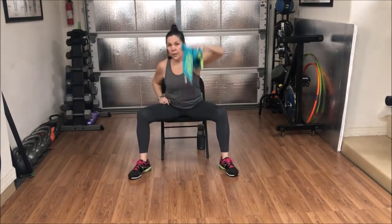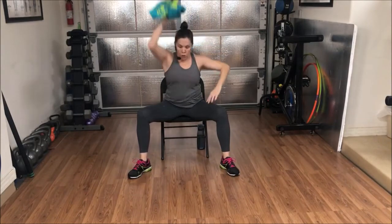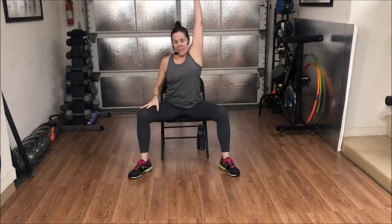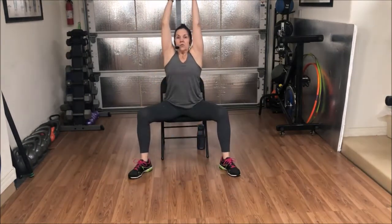Now we're going to alternate between the two. Right hand throws down, left hand picks up. Left hand throws down, right hand picks up. Starting with the right hand — here we go. One, up, switch. Two, up, switch. Three, up, switch. Four, up, switch. Five, up, switch. Six, up, switch. Seven, up, switch. Eight — big reach — up, switch. Nine, up, switch. Ten, up. Bring the towel down.